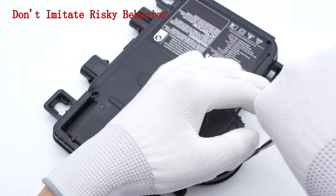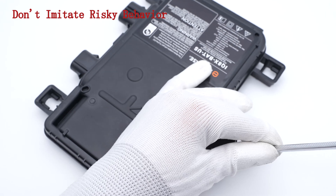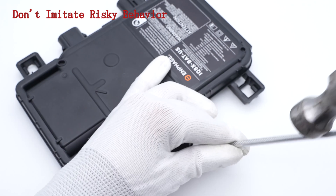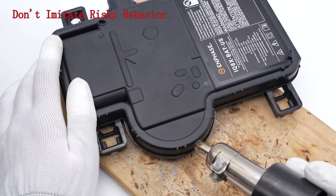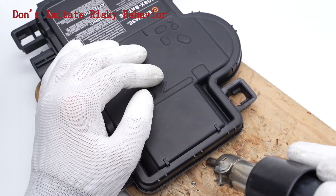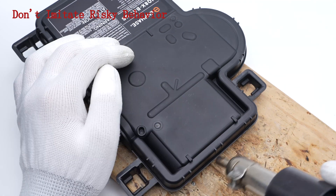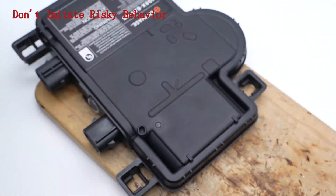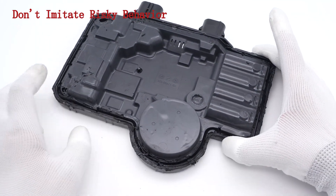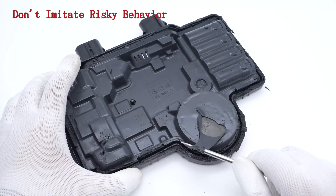Next, let's open the case and check out the internal components and structure. Use a spudger to pry along the gap, then heat it up with a heat gun. Remove the case — it's filled with massive black silicon adhesives for sealing and heat dissipation. Clean up the adhesives.